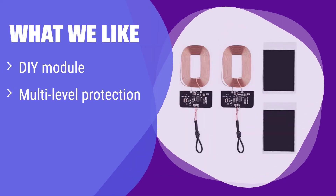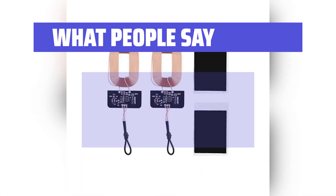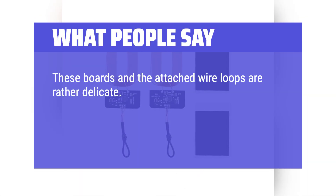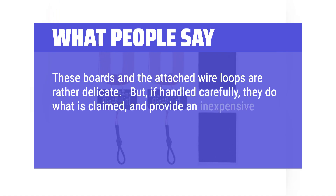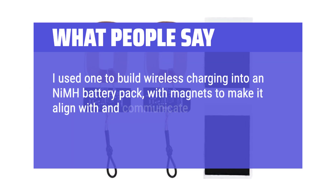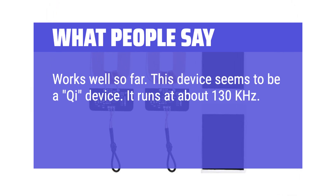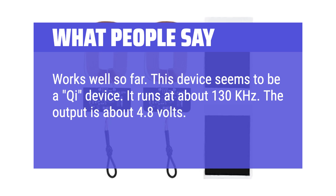What we like: This receiver is a DIY module, perfect for those who like to customize their tech. It also has multi-level protection for safe charging. If you enjoy tinkering with gadgets and want a safe and versatile wireless charging solution, you should consider this. What people say: Used for a project and works well. It was installed to charge a LiPo battery and does a good job. These boards and attached wire loops are rather delicate, but if handled carefully, they do what is claimed and provide an inexpensive basis for wireless charging devices. One user built wireless charging into an NMH battery pack with magnets to align with an Apple wireless charger — works quite well. This device appears to be a Qi device running at about 130 kHz, with an output of about 4.8V. Keep the load well under 1A.